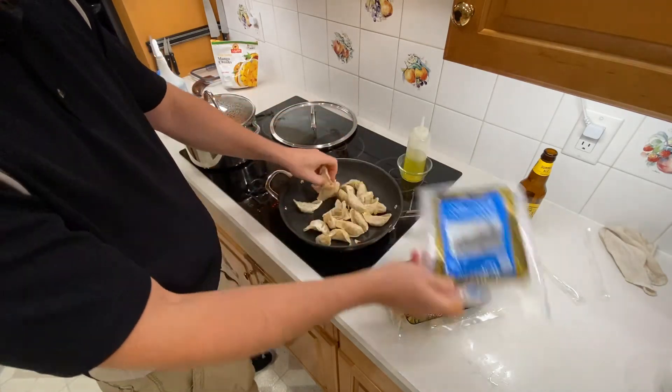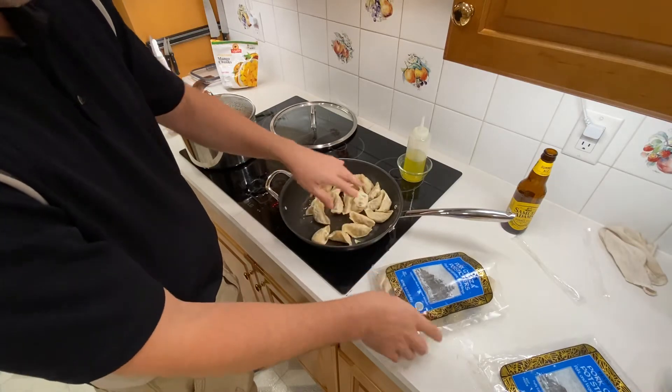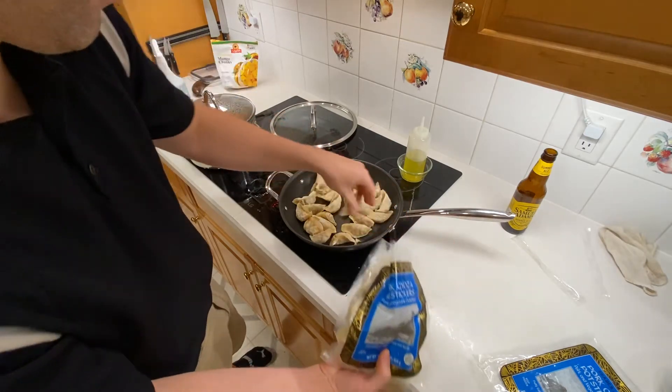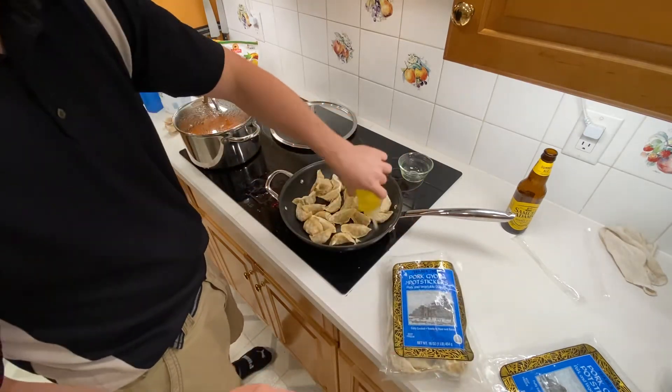These are frozen. And all I want to do is brown them up. Once they're browned, they're good to go.